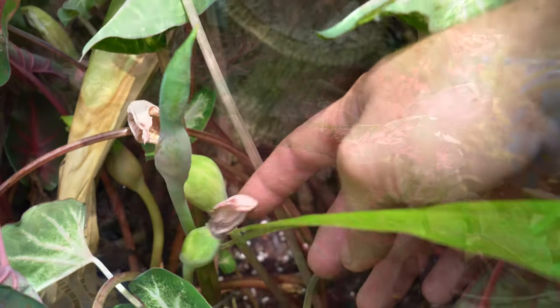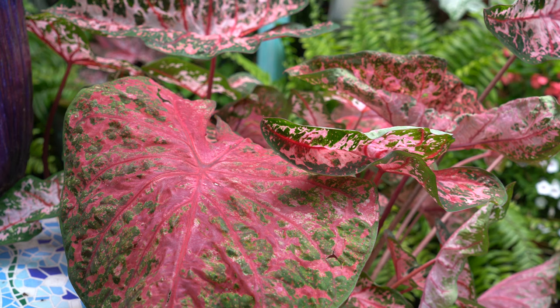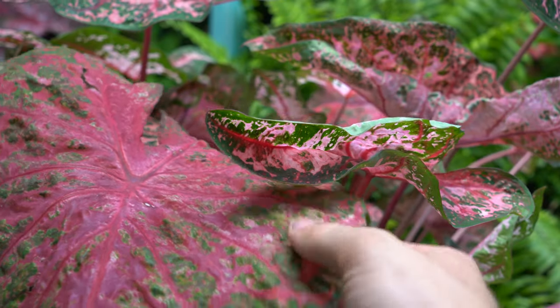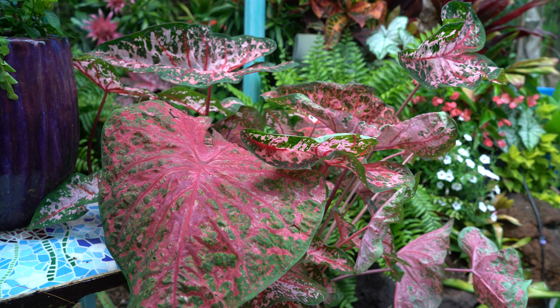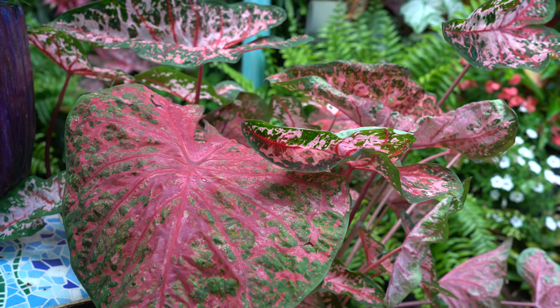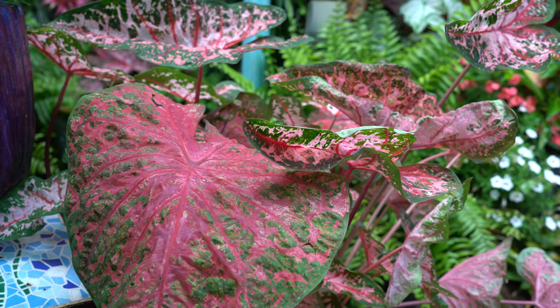When it comes to problems, the most common foliage issue is bleaching or photo-oxidation from too much light. It presents as bright yellow spotting that fades to white — it literally looks like bleaching. If that's happening, move the plant to a spot with less intense sunlight or plant something above it to provide shade. I think it's really easier to just move the plant though.